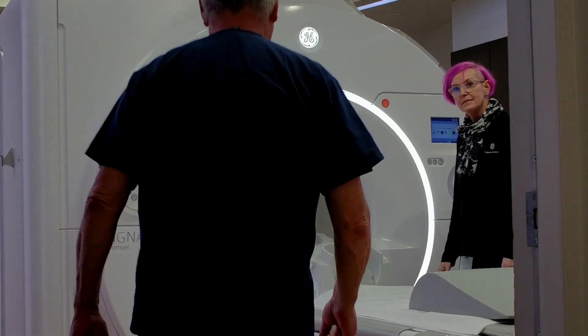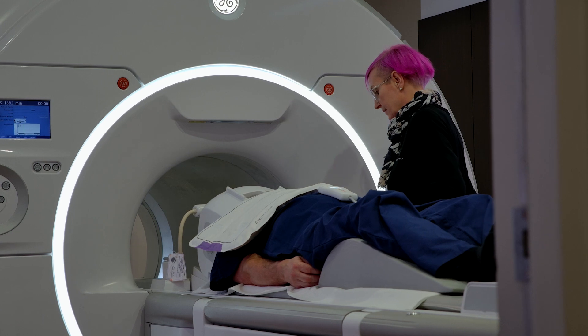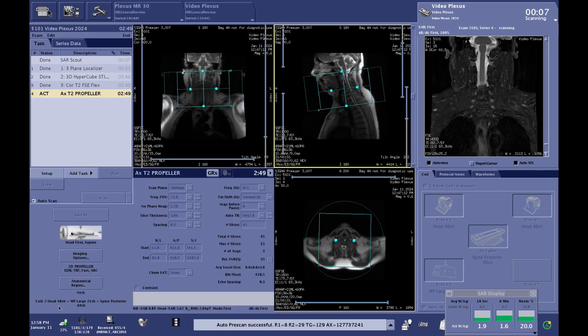Let's step over to behind the console and give you an idea of what that would look like scanning with some of these great applications. So let's look at the scans we just did here.